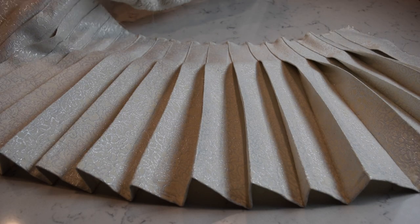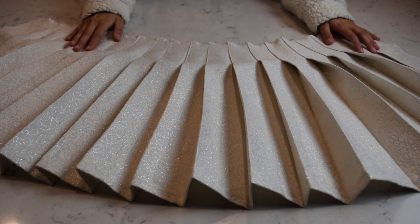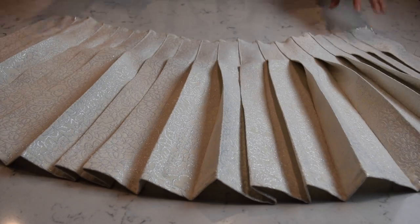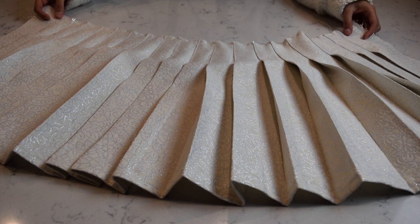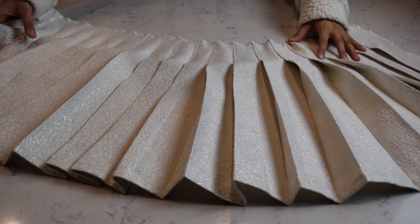I've sewn down all the pleats with the top stitch, along with the hip adjustment, and this is where we're at. I'm pretty happy with this because it's starting to look like a skirt, and I'm hopeful it's going to turn out okay.